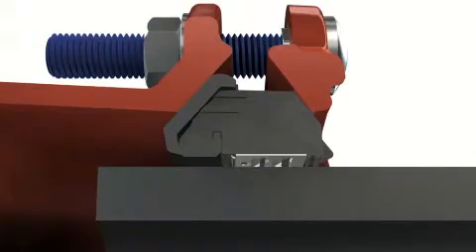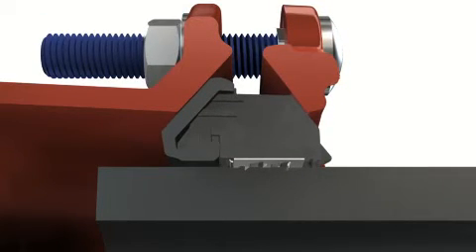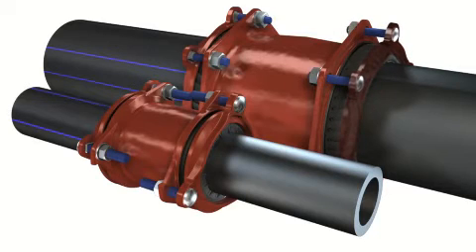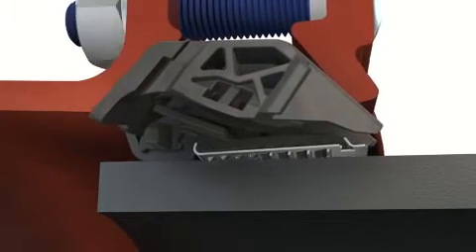When installed, the Unifix gripping segments grab the pipe, providing optimal tensile strength in various piping materials. The VarioSeal ensures reliable sealing for over 50 years at maximum operating pressure in all sizes, completely maintenance-free.